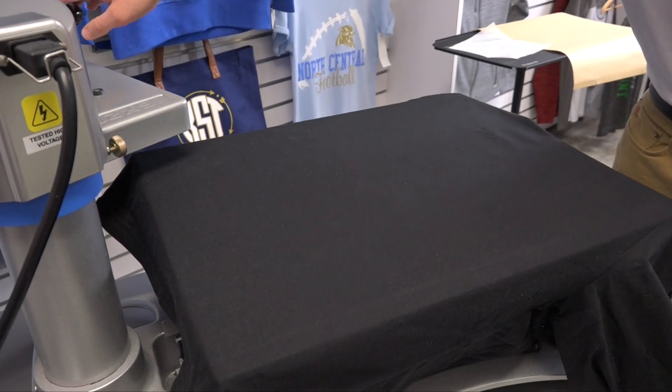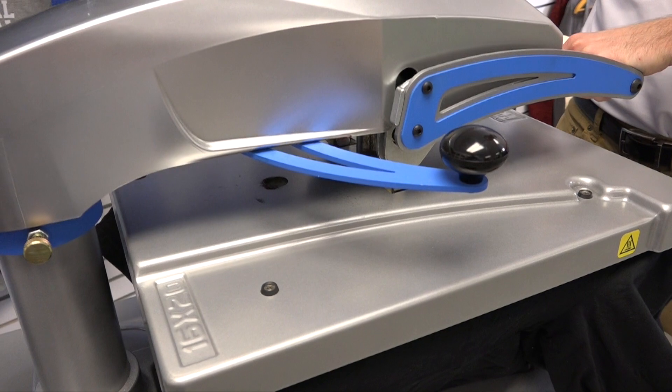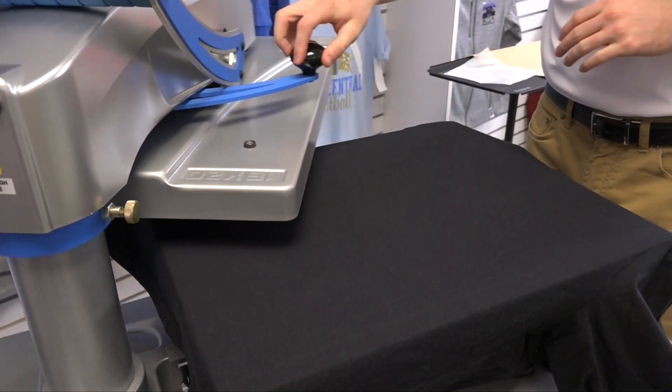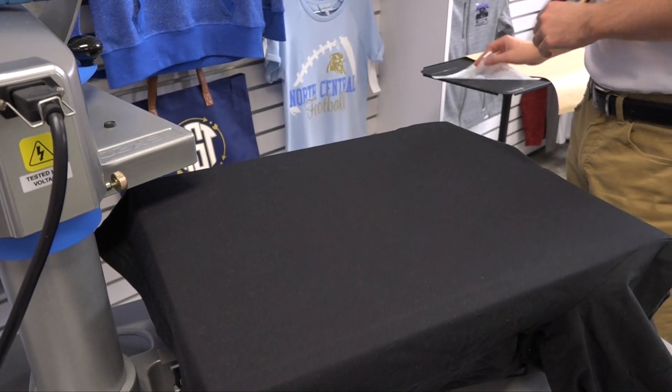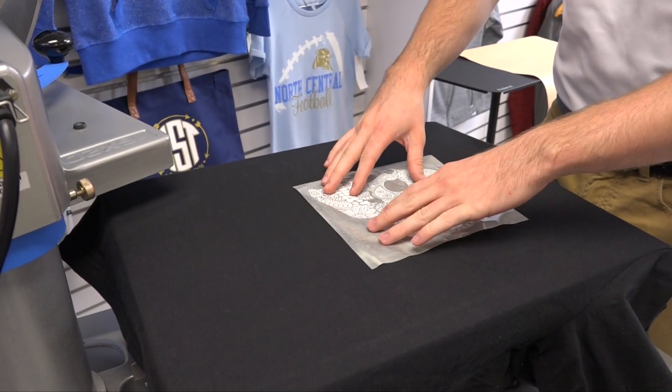The first step is to preheat our garment to get any moisture or wrinkles out. I have my press set on 320 degrees and we're going to heat apply for 10 seconds. Stahls Glow material mimics fashion film and is able to be hot peeled once you heat apply.